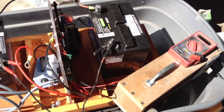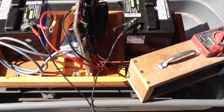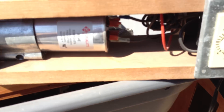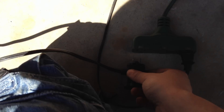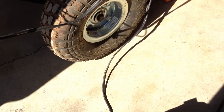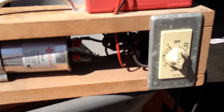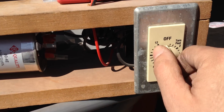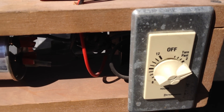Usually this will not damage anything if it's just a little bit over. In this case, I did not damage anything. And just like we did on the 12 volt battery, now that the charger is connected, we're going to plug in our power cord and select the charging time. I'm going to select two hours.